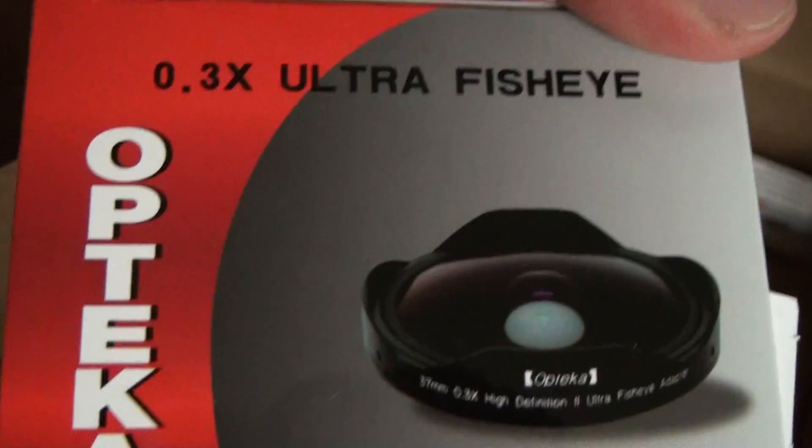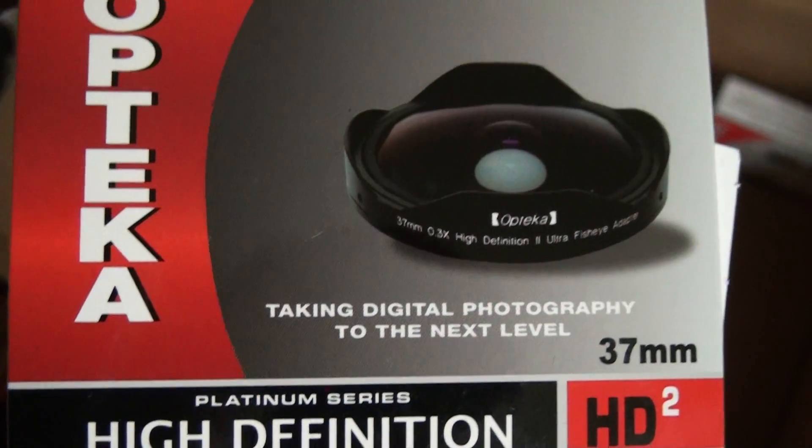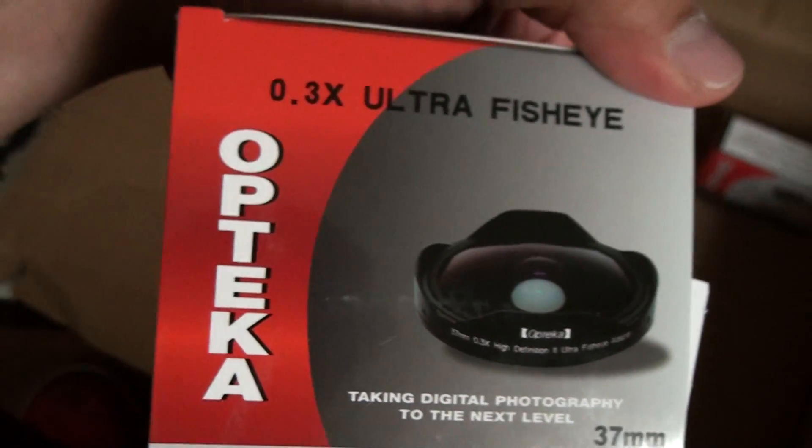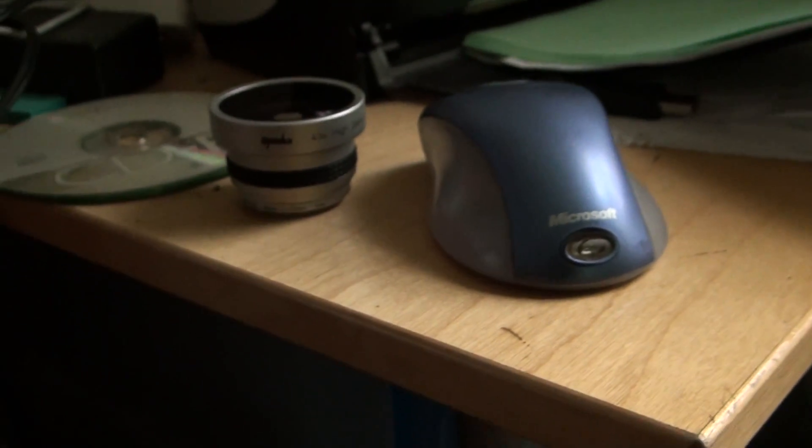And here's the money right here. This is the fisheye for this camera. I'm not obviously using the fisheye on the camera at the moment. And here is my old fisheye right here.